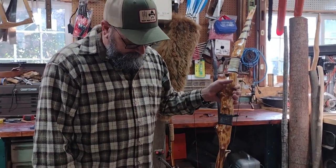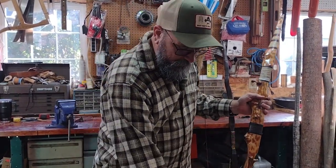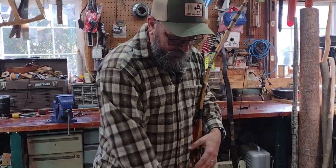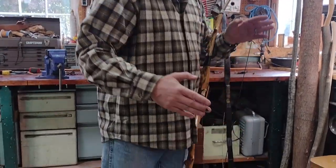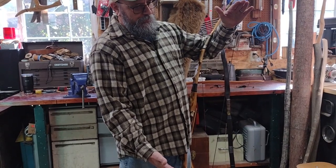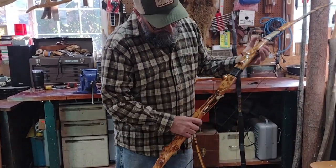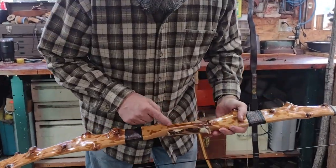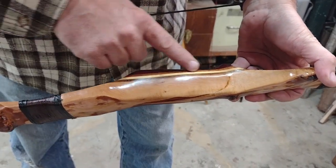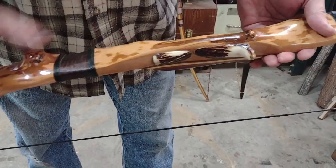This is a bow I made out of ocean spray, which normally grows pretty small, but this was a trunk section that had knots all over it. It was only about this tall, so I ended up cutting it, splitting it down the middle, and splicing it. It's got a Z-splice right here in the handle, and I glued on some other handle material to build up the handle — it's two pieces spliced together.